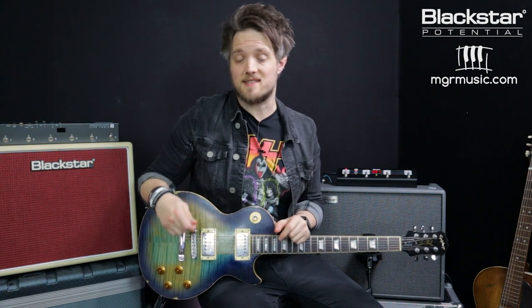For those of you who don't know, Billy Gibbons is the guitar player from ZZ Top. In this video we're going to be taking four tones inspired by four classic ZZ Top tracks, looking at how you can get those kind of tones out of your Silverline series. You can also download these patches on the Blackstar Insider community and they're linked in the description below, so you can tweak them to your heart's content.